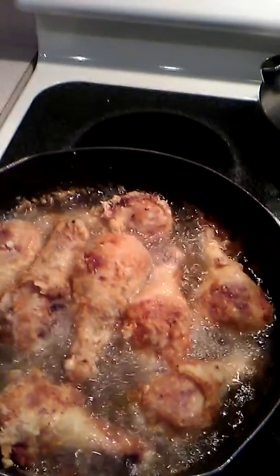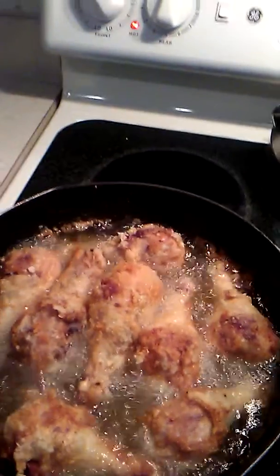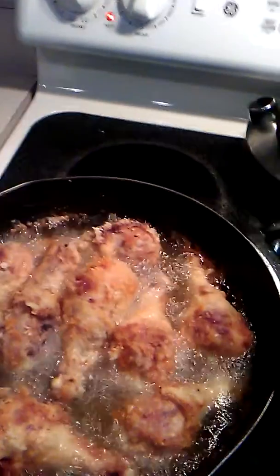So this is the fried chicken. What I did was I seasoned my chicken with a little salt and onion powder. Of course I put flour on it. I don't like my chicken to be super crispy, so I just like to coat it one time and that's it.